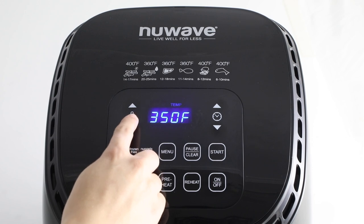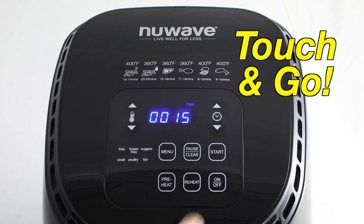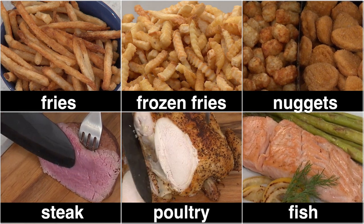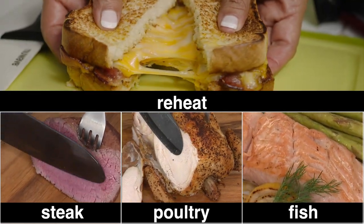Just use the digital control panel to set the time, the temperature, and just touch and go. The Brio also features six cooking presets, and the reheat function makes leftovers fast and delicious.